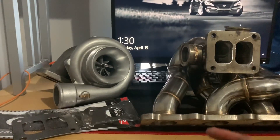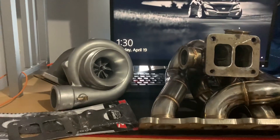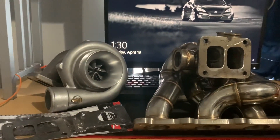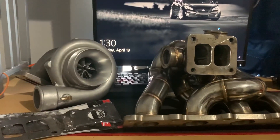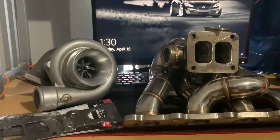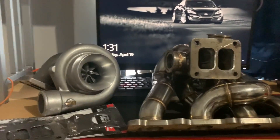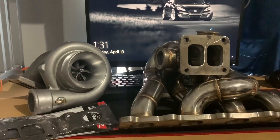I'll return this manifold and put the turbo on the Full Race one. I'm going to get some Tial wastegates, 38mm, and a Tial blow-off valve. The power goal is probably 350 or maybe 400 to the wheel. I'll run it like that until the engine blows, then fully build the engine and maybe go 600 horsepower to the wheel. I'm also ordering 1000cc Dynamic injectors and a Haltech ECU to tune it, plus a fuel pump.